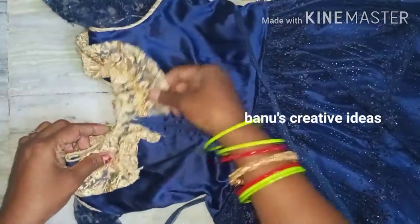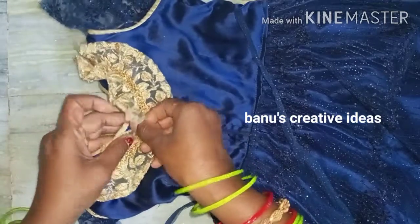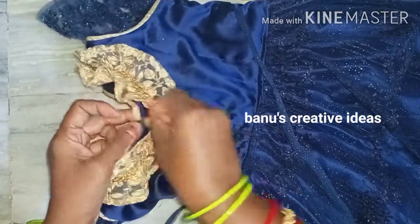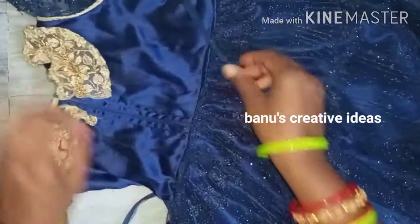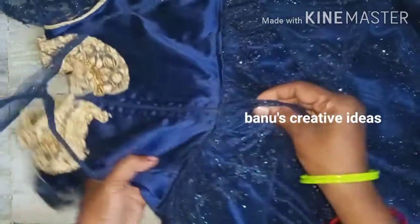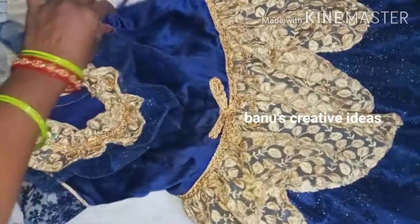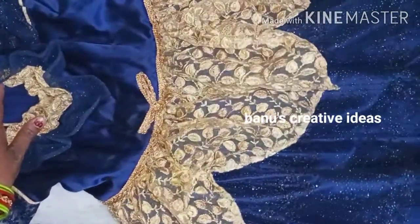I have the lining on the back side. I put the zip on the back side. I put the threads on the back side and complete the dress.